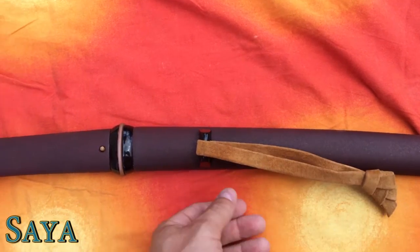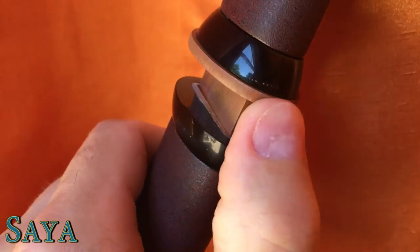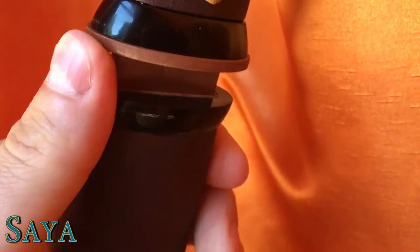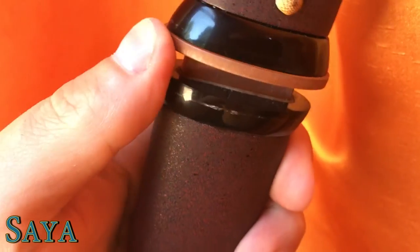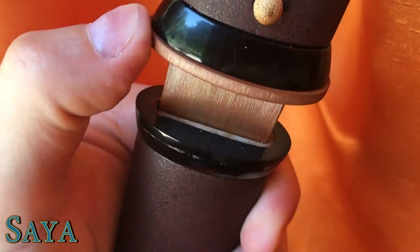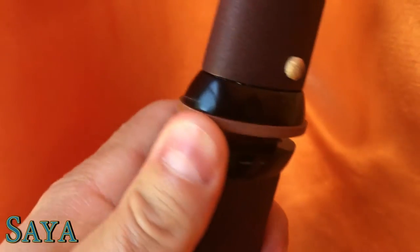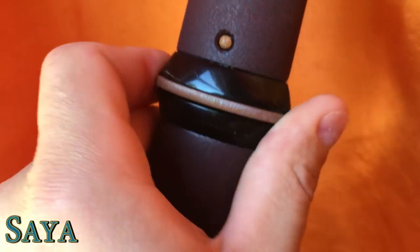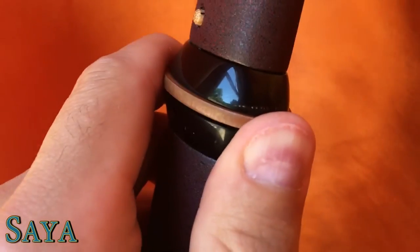The sageo feels like suede but adds a little bit of decoration. The saya has an enlarged koiguchi — that gives it that bulgy section in the middle to keep your hands from jumping up onto the blade, and you can see the habaki fits very well. It lines up very well and holds the sword very tight. It won't fall out if you're bending over. It's very tight, a little hard to draw, but that's probably because it's very humid and hot today in Minnesota.